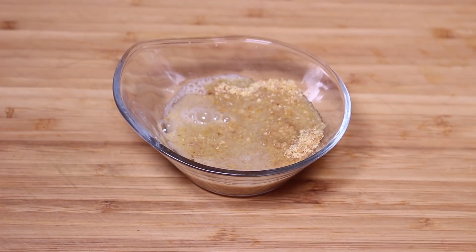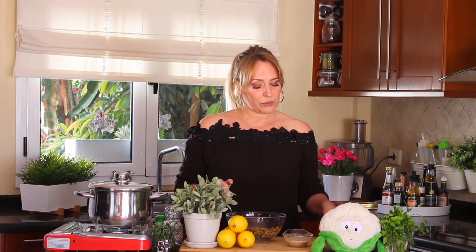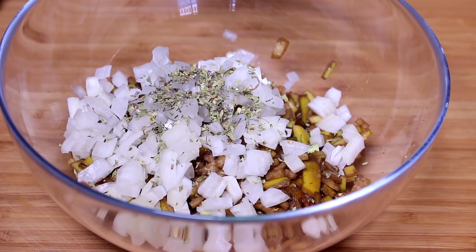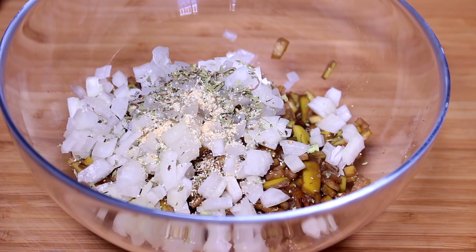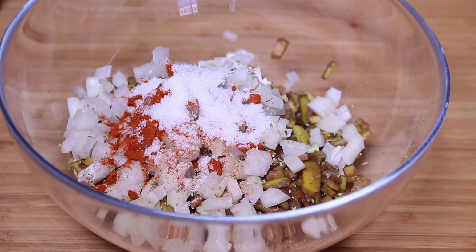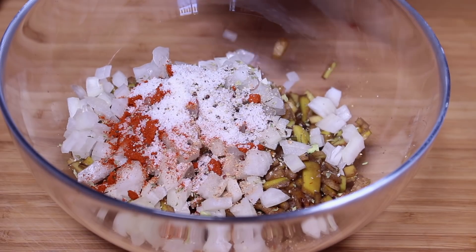Now we're going to work on the meatless meatballs. We're going to add half a cup of chopped onions. Every time you make a food, you build the flavors — like you're building a house, you put blocks of flavors, you put herbs, and then you build up the flavors. For this recipe, my favorite, I'm going to add a teaspoon of oregano. You can add any other herb if you prefer, but I like oregano very much for this dish. Half a teaspoon of garlic powder. One third of a teaspoon of nutmeg. One teaspoon of paprika — that's going to give color. One teaspoon of salt. Fresh pepper. And half a teaspoon of cumin powder.